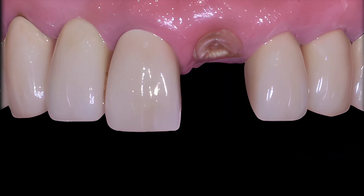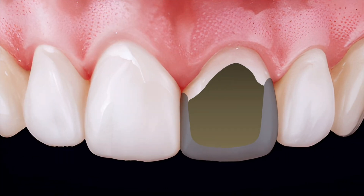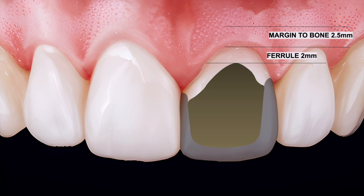What about scenarios where axial walls don't meet our requirement of one and a half to two millimeters, or where only half the tooth meets requirements? How do we restore this kind of tooth? The end result we're striving for is axial walls of two millimeters to achieve the ferrule effect. We also want the margin of our preparation to be situated roughly two and a half millimeters away from the alveolar crest of the bone.